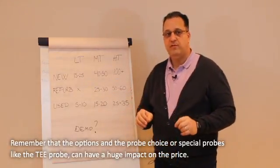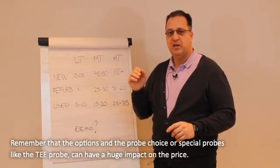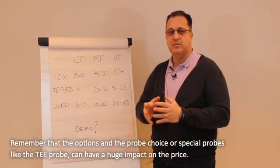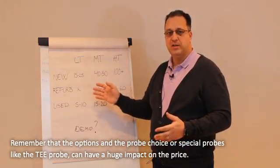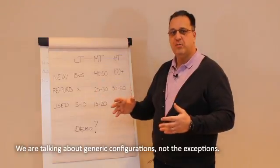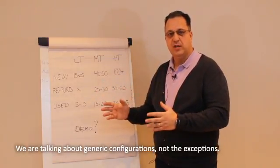Remember, one thing is the ultrasound options as well as the probe choice. Sometimes a special probe like the T-probe can really have a huge impact on price. So here we are also talking about the most generic and basic configuration, not the exceptions.